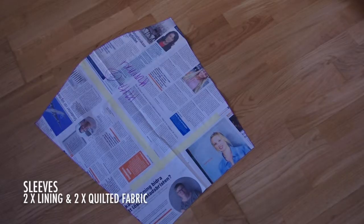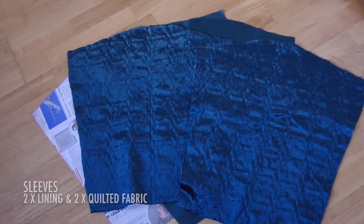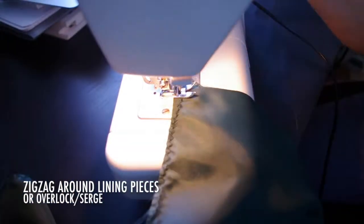For sleeves you'll need two each of the lining and the quilted. For pockets, you can make whatever size you want. I used 20 by 15 centimeters, and you'll need two in the quilted fabric and two in the lining fabric.